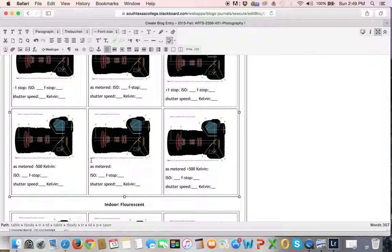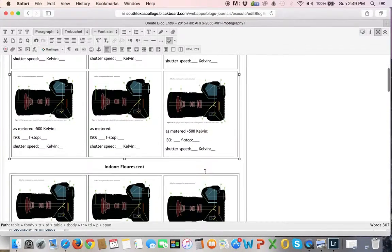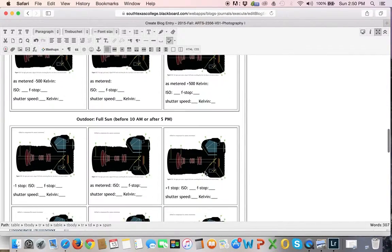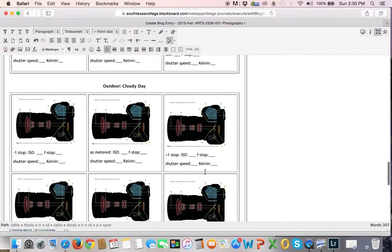The one in the middle will be as metered. If you're shooting in the shade and you put the white balance meter to shade, do that one in the middle. Do one that's minus 500 degrees Kelvin — it's going to be redder — and then do another one that is plus 500 degrees Kelvin, cooler than your metered. For each situation — incandescent, fluorescent, flash, outdoor full sun — you'll do the same process.